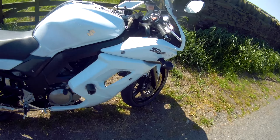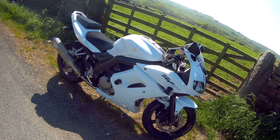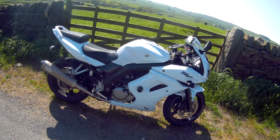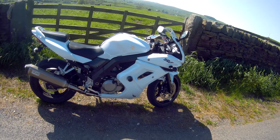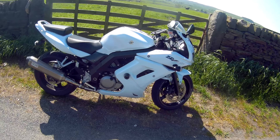Even though it's quite narrow, it's a V-twin with a nice thumping engine and lovely characteristics. It's a great ideal bike for an A2 licence, then you move up, de-restrict it and you've got a full powered bike.